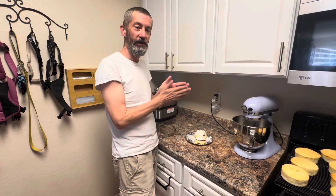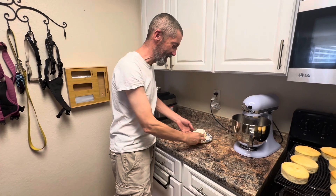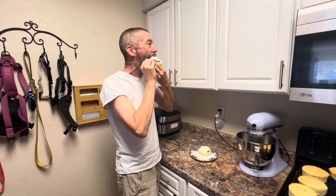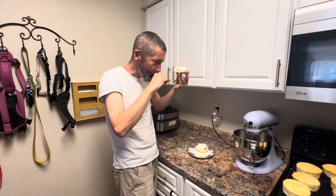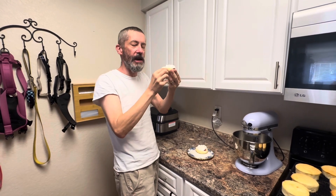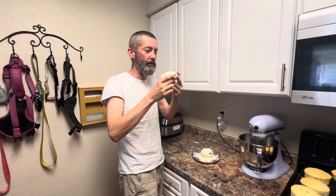Sarah made these awesome strawberry shortcakes — I can't wait! This is a childhood dessert of mine. I'm going to dig in and give it a good old taste test. Mmm. Very good! Oh my gosh. Very much the angel food cake texture and vibe. Those fresh strawberries and some whipped cream — can't beat it. Beautiful summertime dessert right here.